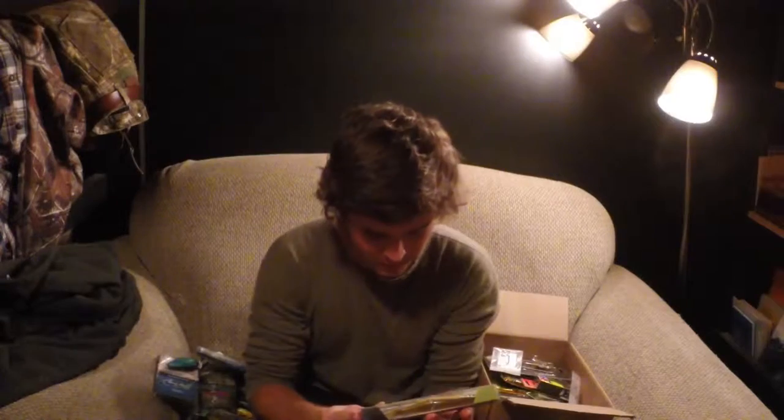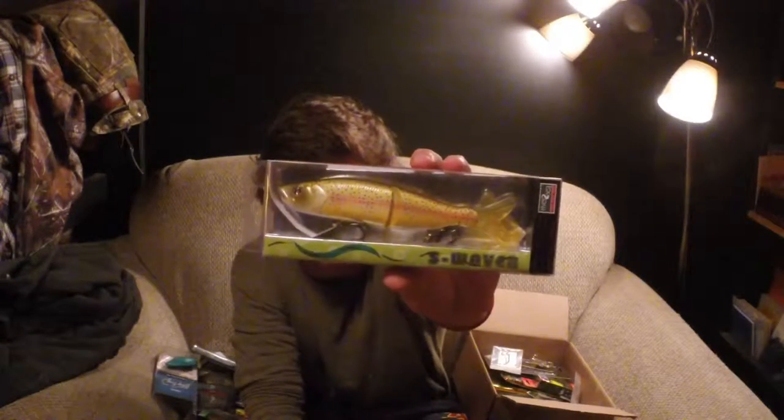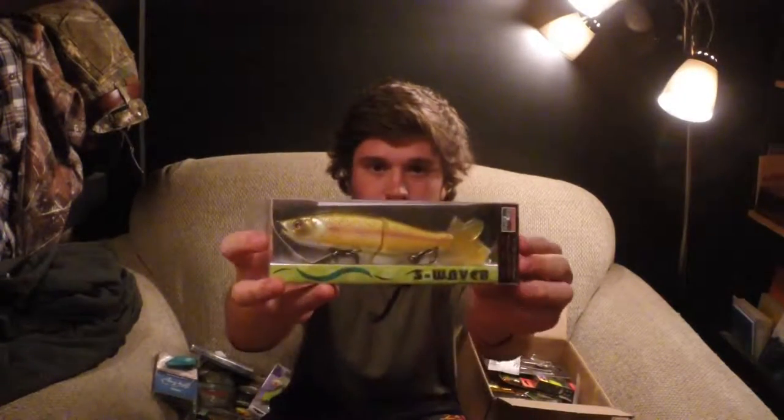This one is pretty cool — I was excited about this. The S-Wave by River to Sea. It's a big old swimbait — well, big for the northeast at least, and for ponds, which is mostly where I fish. This'll be pretty fun to try in the rainbow trout color.